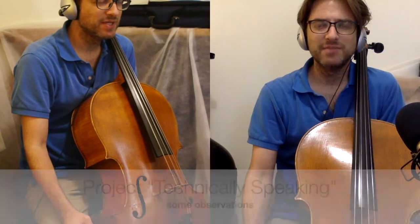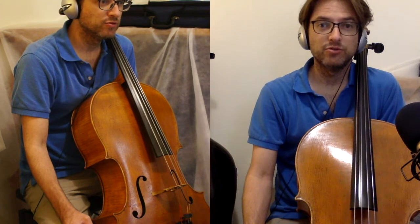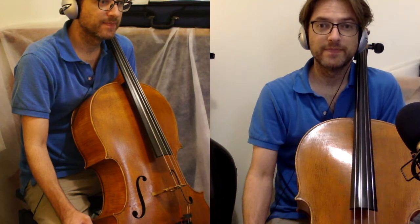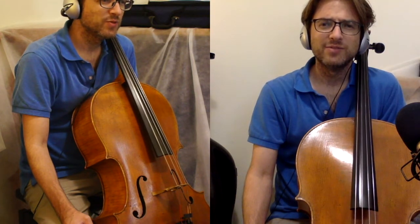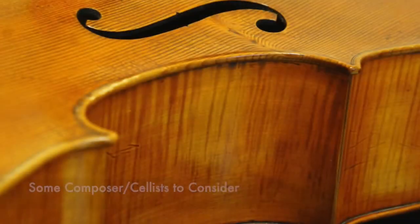It seems to me, after doing a project like this, and this project in particular of Hugo Schillenmüller's first pieces for the young cellist, that a lot of these lesser-known composers deserve to have a closer look. They have many practical applications, and they can relieve tired ears of the same old, same old.